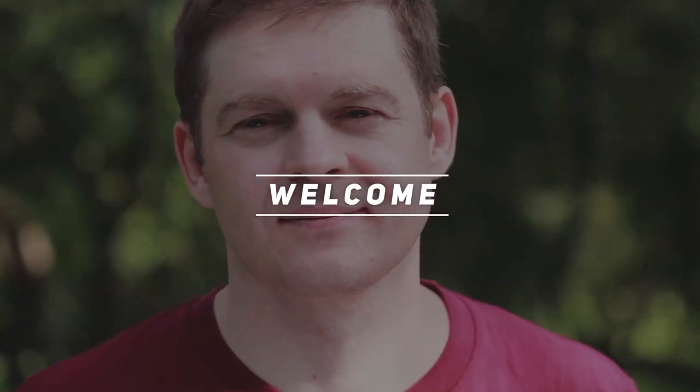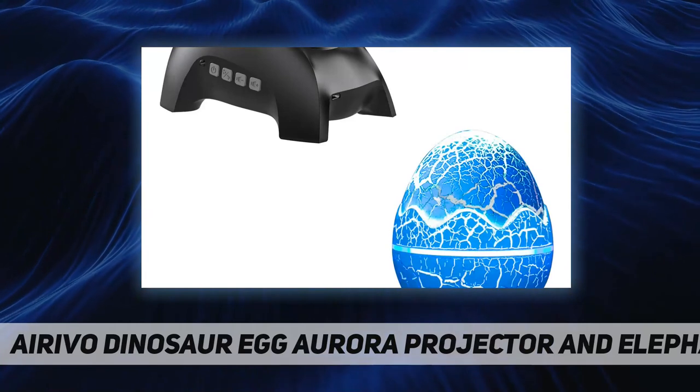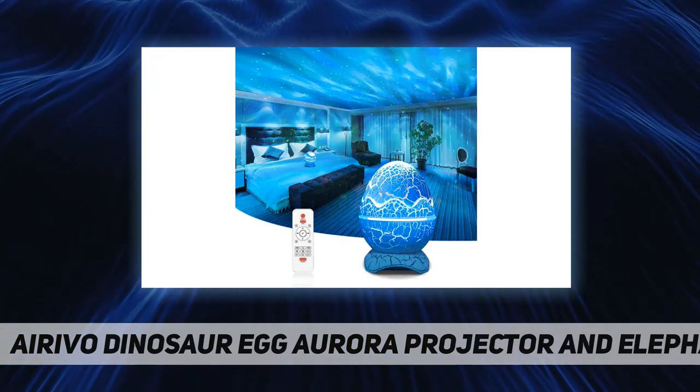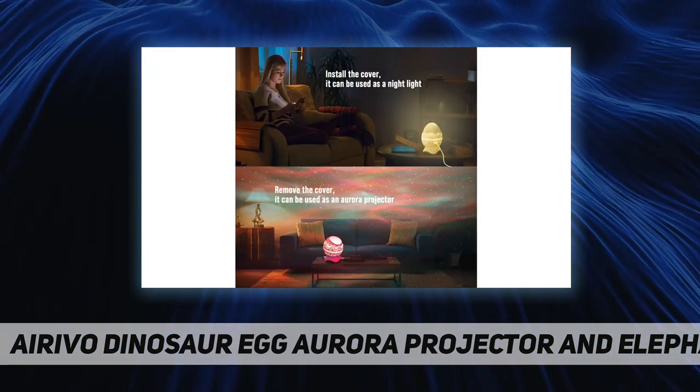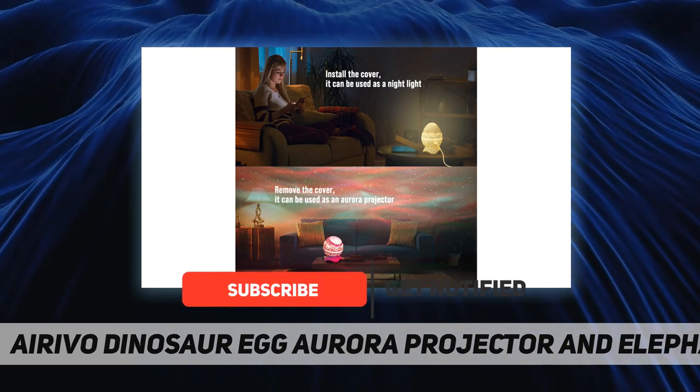Hey, welcome back to my channel. This is the Erivo dinosaur egg aurora projector — a northern lights projector, night light, white noise, and Bluetooth speaker. This star projector is more functional than others.